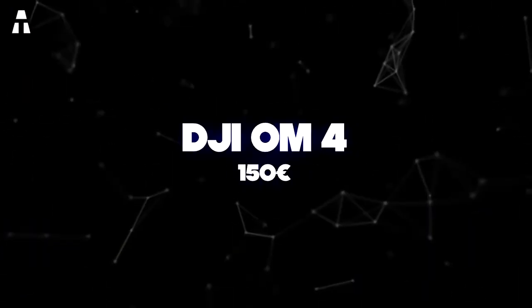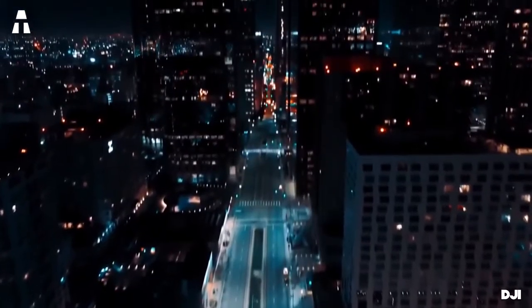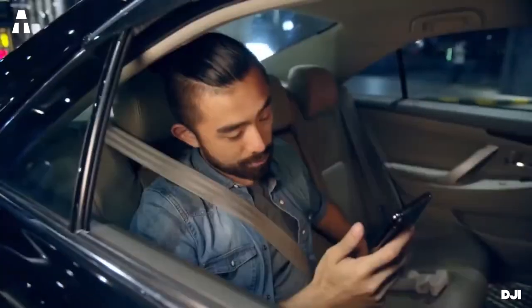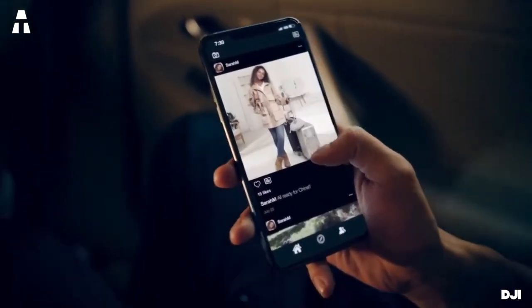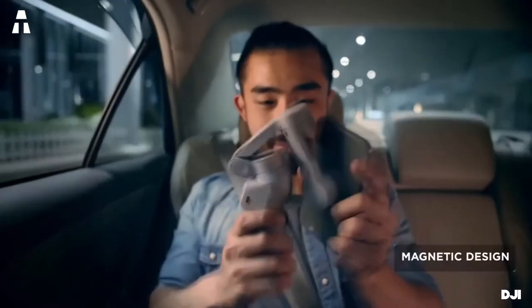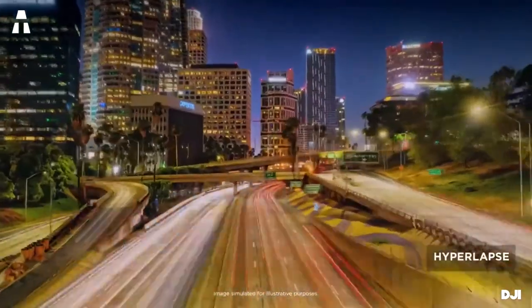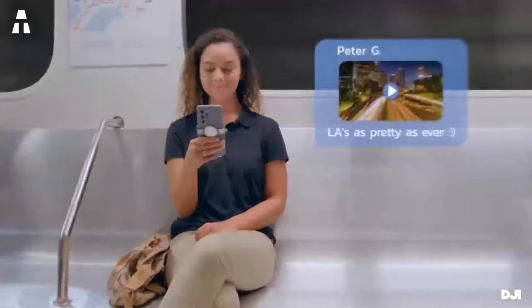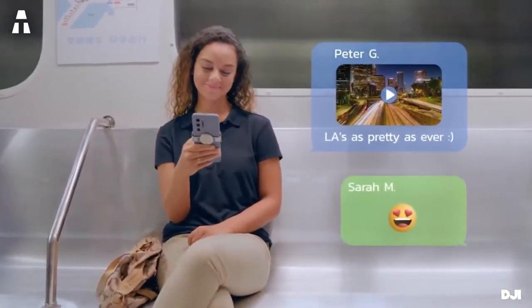We end this video with the DJI OM 4, a complete smartphone stabilizer with multiple options. It allows quick rotation, is portable and foldable, and very practical to use. Thanks to its magnetic smartphone flange and magnetic support ring, your smartphone can be directly clipped into the stabilizer in a secure way. Like most stabilizers in this video, it has a joystick on its handle and a few buttons to navigate between modes quickly.